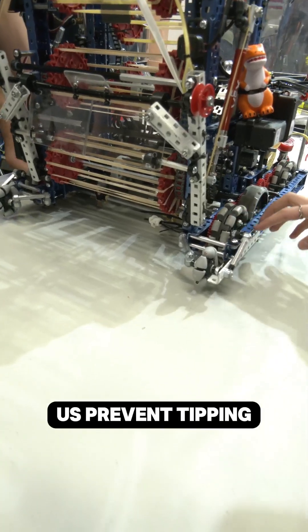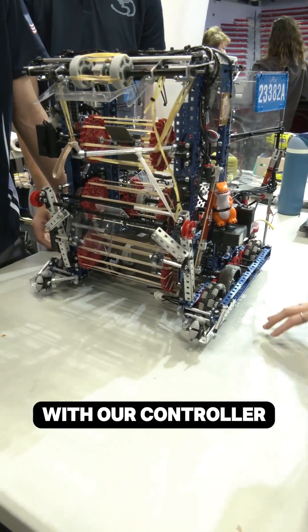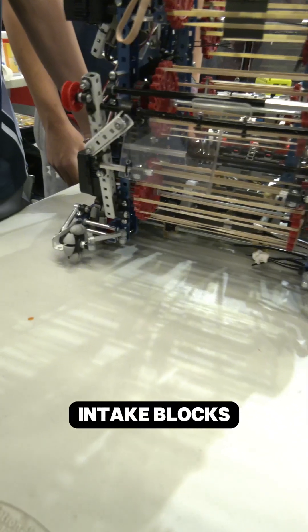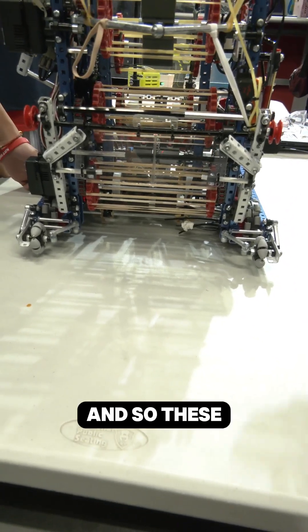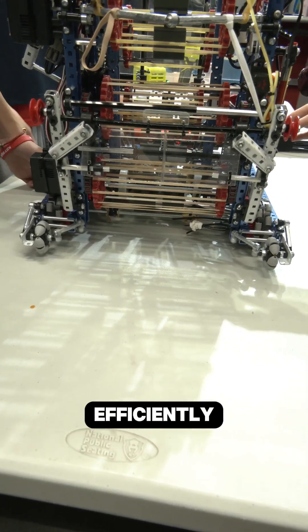First, they help us prevent tipping when we're driving forward with our controller, and they also help act as a funnel for a block so that we can more efficiently intake blocks. We're only able to intake one block at a time, so these help us intake one block at a time and cycle it through our robot more efficiently.